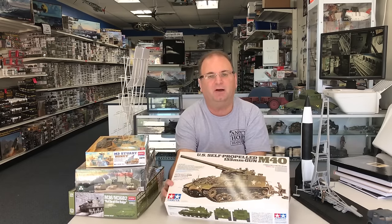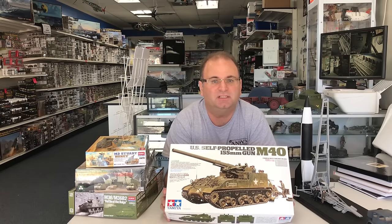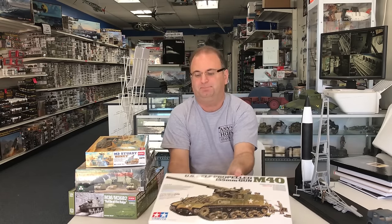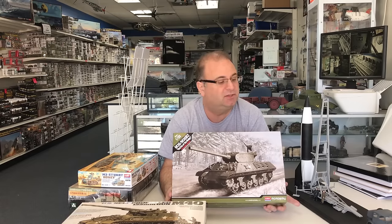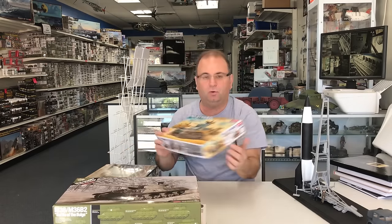One of them — I know this one has been out for a couple of months now, but it got a little late start — it'll still be fun to see this one get built up. This is his new M40 kit. Plus, Academy Models was kind enough to send us their new Jackson, their M36. This is the new Battle of the Bulge one, so we'll also build that in February.